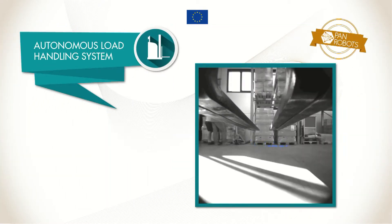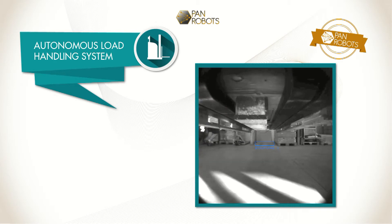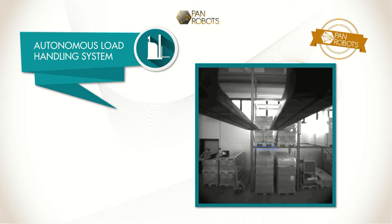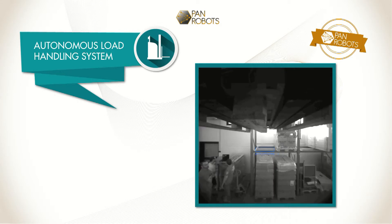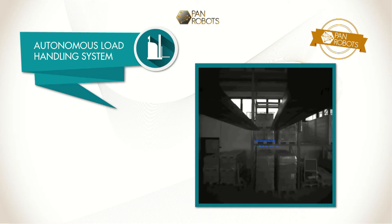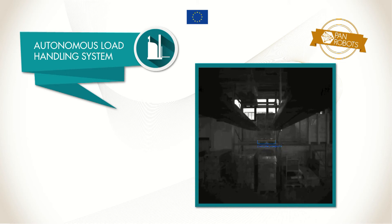The autonomous load handling system provides a universal loading and unloading procedure for all types of transported goods, independent of the type of pick-up and drop-off location. Visual sensing during the Panrobot AGV's approach to the picking position, based on the information from the load handling stereo camera system, is used for highly precise loading and unloading of goods.